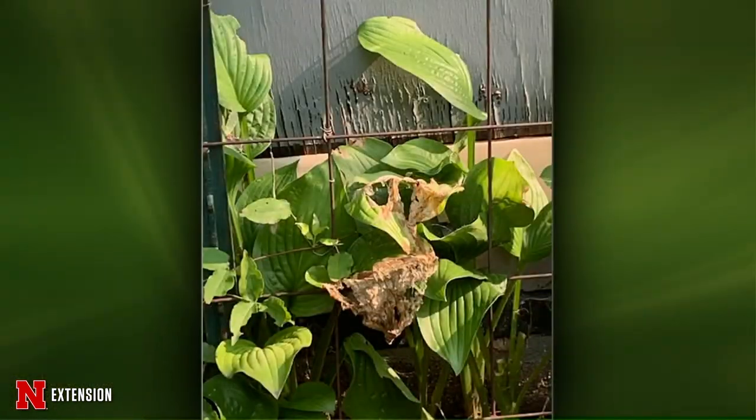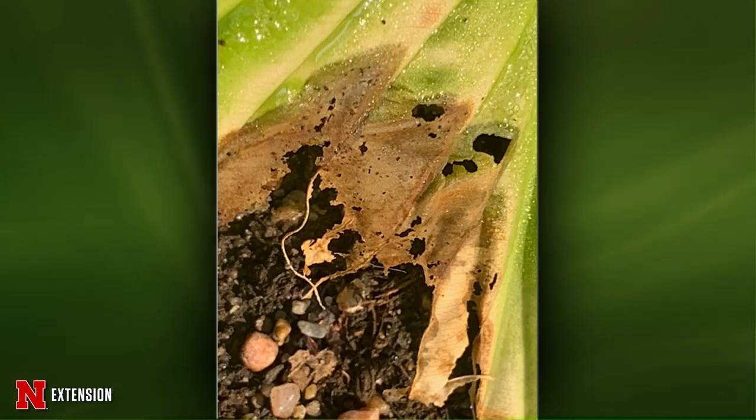From a viewer: a hosta — just one that looks like this. We went back and forth on this. I think this is one where we would need to see more of a sample. It really looks a lot like sunburn with a lot of secondary stuff that came into it. It doesn't really make sense with it only being one, so I wonder if maybe there's a reflection from a window or something like that. We need a little bit more information.